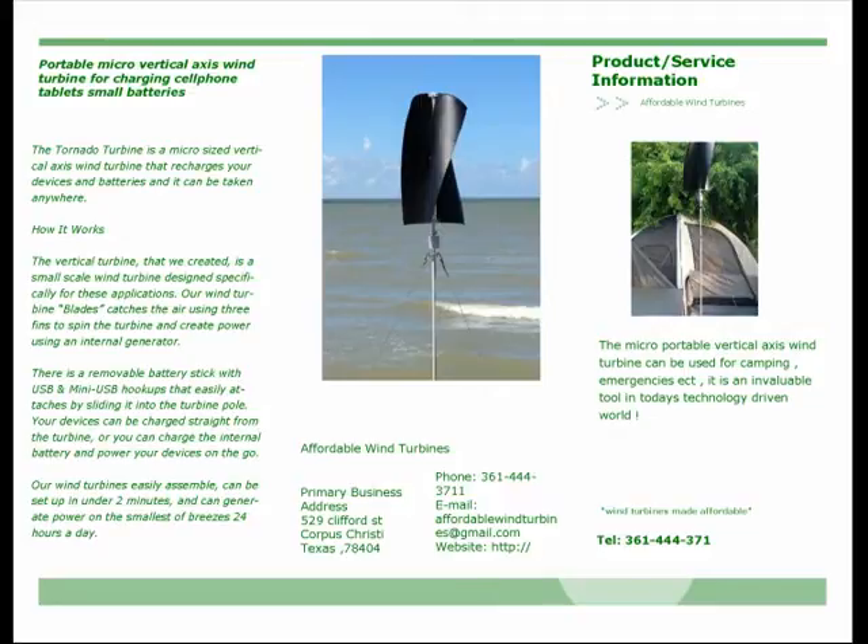The portable wind turbine can be used at the beach, camping, at home, parks, picnics, events and gatherings, or virtually anywhere.